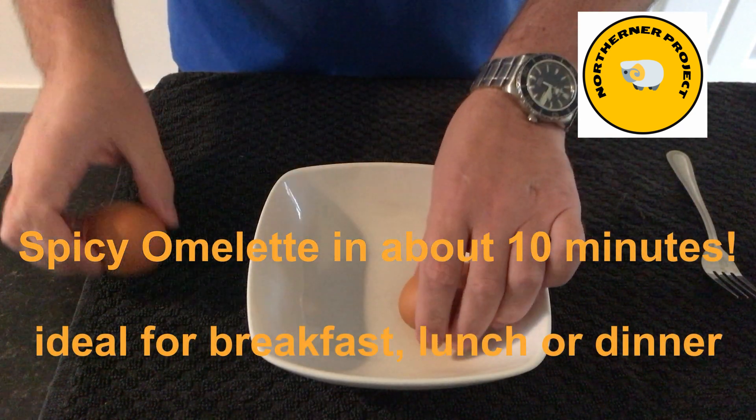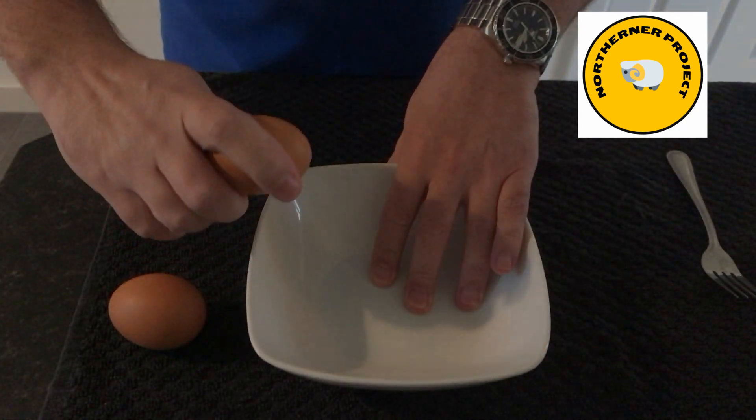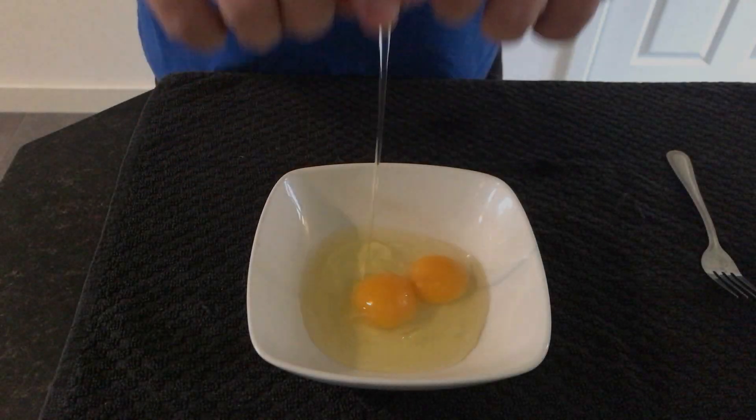We're going to make an omelette for lunch — a two-egg omelette. Let's mix a little bit of salt.